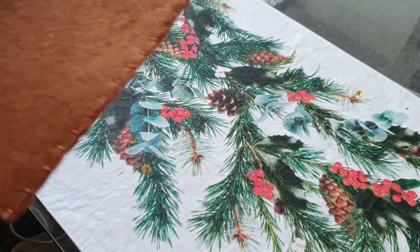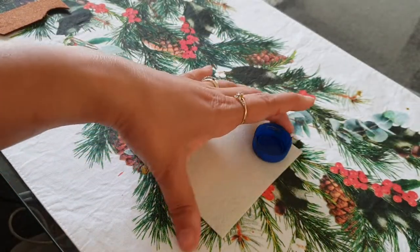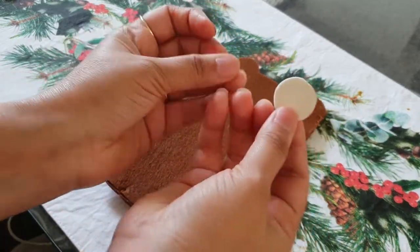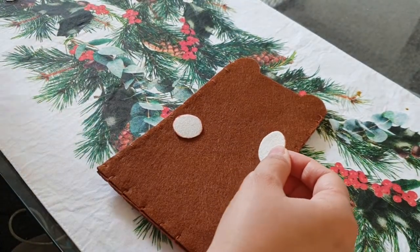Now take another felt sheet and with the same bottle cap create two circles. We will paste these circles with the help of a glue gun.